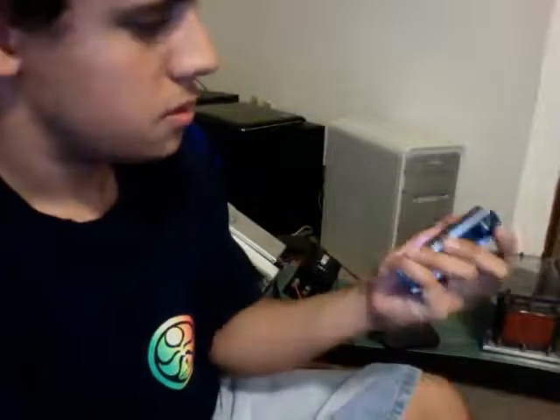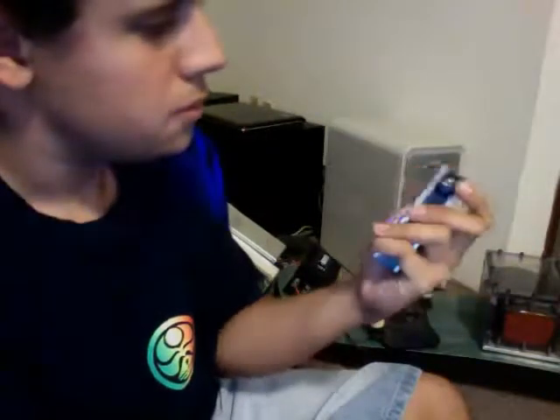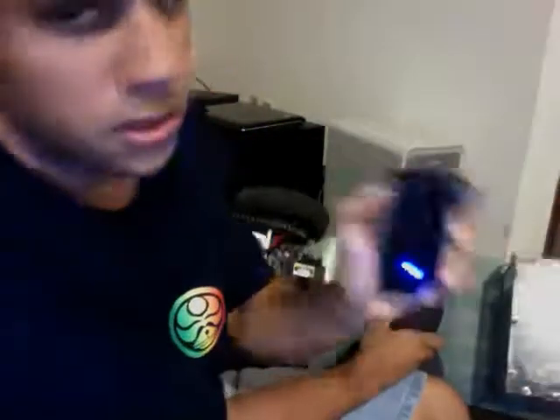All I do — I just turn this on, then I just hit this button and move the potentiometer, right there, and then I just move it around.